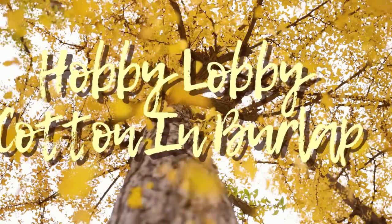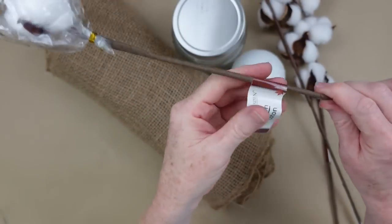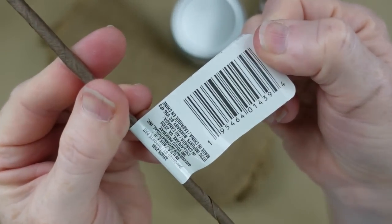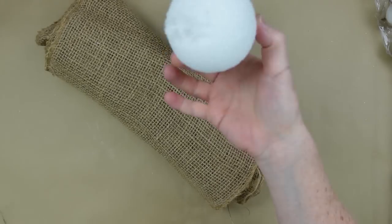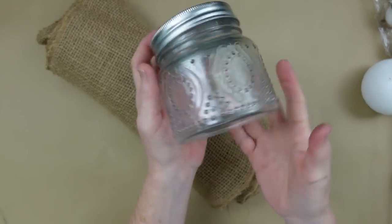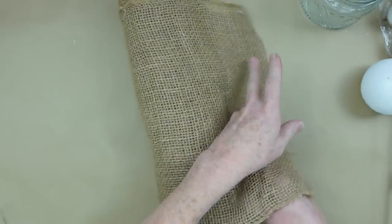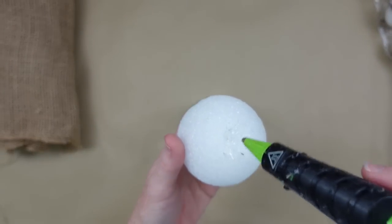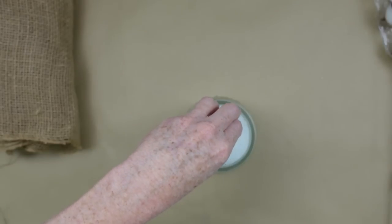First we're going to do a Hobby Lobby cotton and burlap dupe. On a recent video I did, I went to Hobby Lobby and saw a cotton and burlap little arrangement that they made, but it was like $16.99. I said I could dupe that, and so it was requested. You can use Dollar Tree supplies for this.